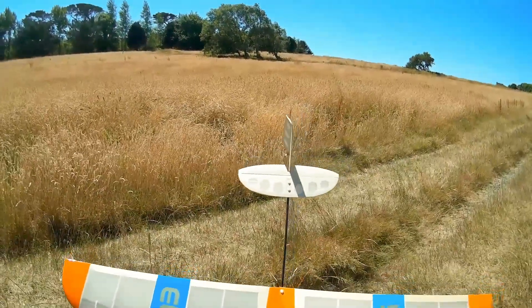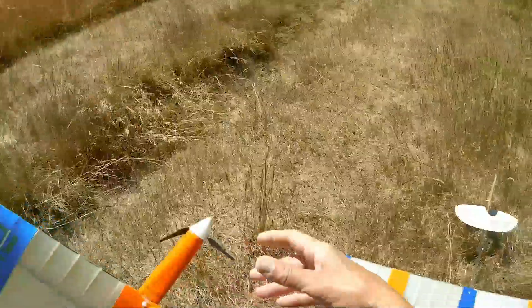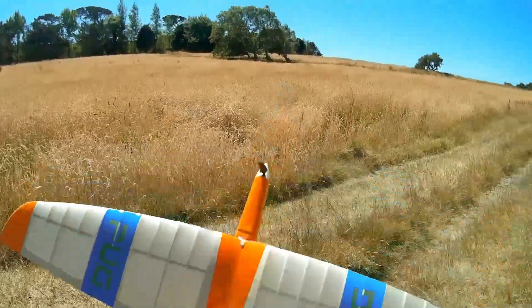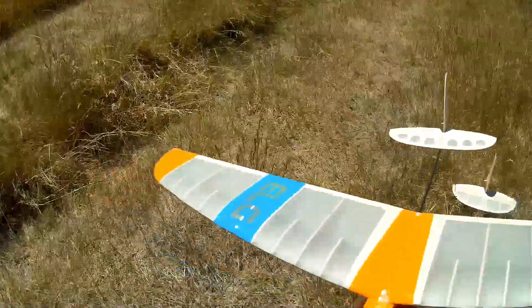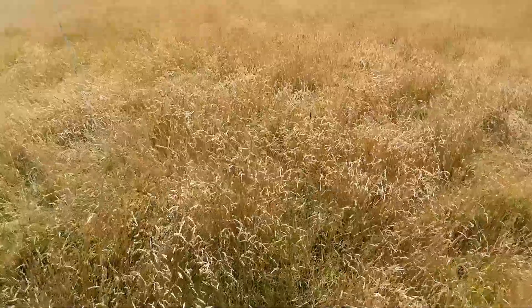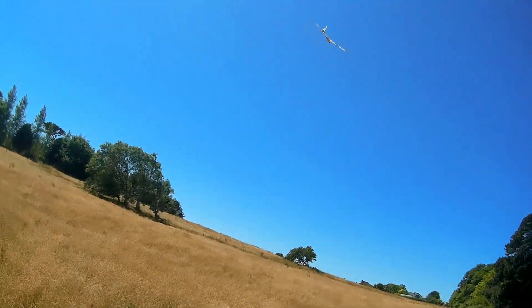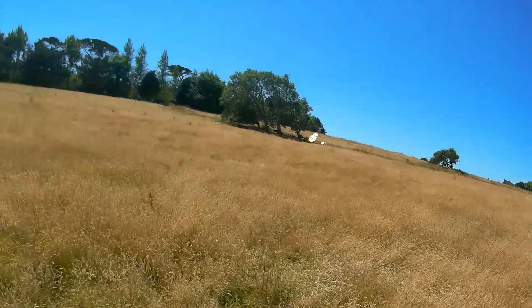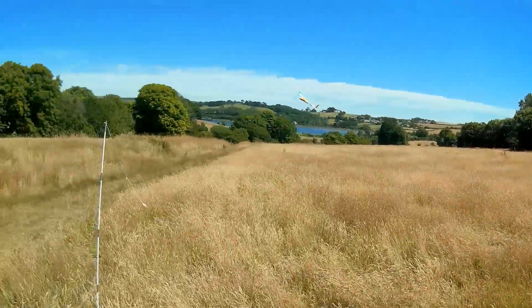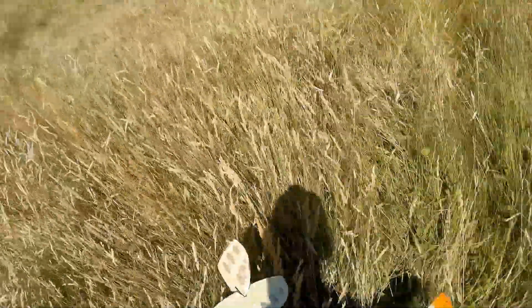Left rudder, right rudder, down elevator, up elevator. The motor seems to have plenty of power - I thought if it was good enough for the Eazio 800 it's going to be good enough for this. I'm just going to do a test glide because I don't think it's nose heavy at the moment, but it might be to its advantage.